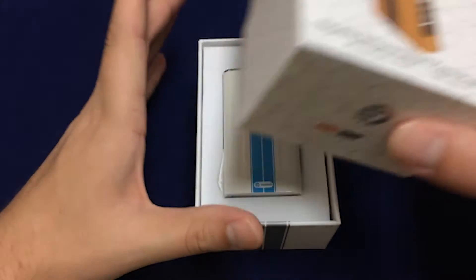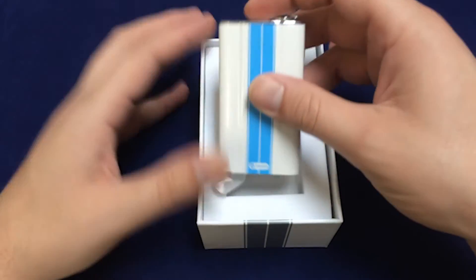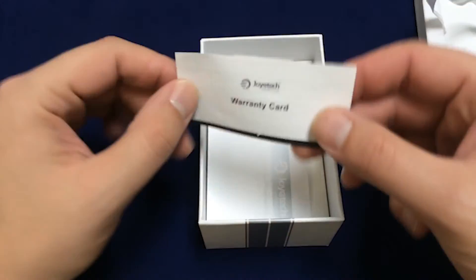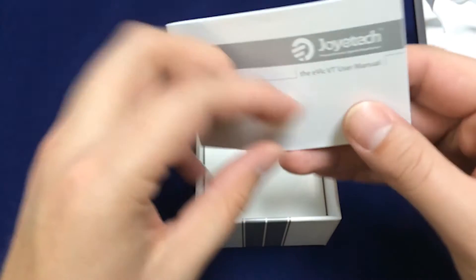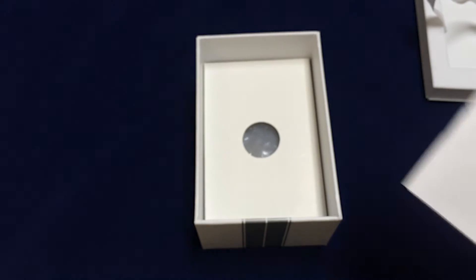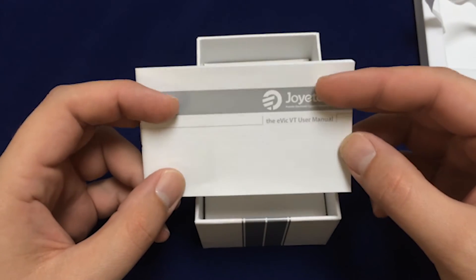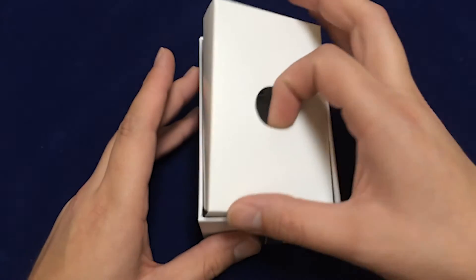It is packaged very nicely — nice thick cardboard with the matching racing stripes. There's a little strap there, that's kind of handy. We get a warranty card for the 90-day warranty, and the Evic user manual, which actually does have quite a bit of handy information in it. You'll need it for the initial setup and for figuring out how to get through the menus.